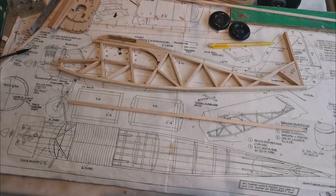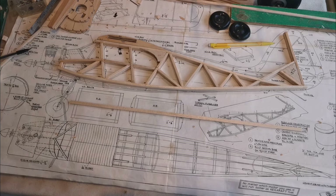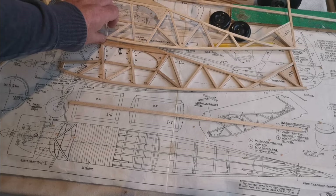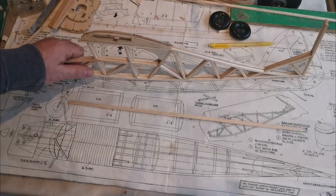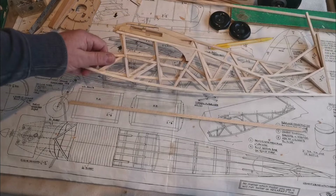Hello and welcome to part two of the fuselage construction for the Keelcraft Ladybird. Yesterday I made up one of the sides and left them overnight - well actually I made the second one this morning. So two sides made, and it's time to start thinking about how these are going to be put together.